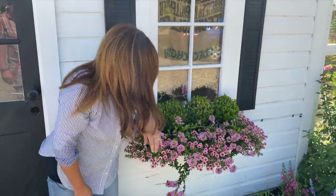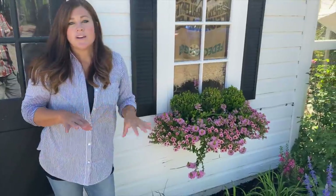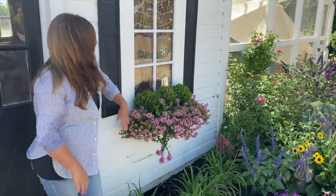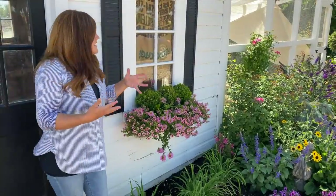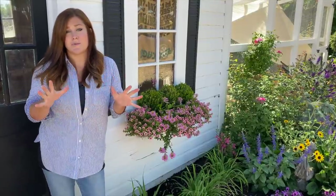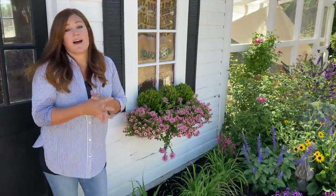They've done really well. They did have a zone malfunction one time and this whole window basket dried out bone dry — everything was super wilted. That's the thing with drip systems: even if you have one in place, sometimes something doesn't work, and so you really do have to eyeball everything every day, especially when it's so hot outside.